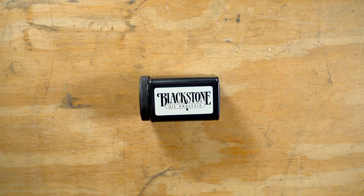So you have a sample to send. Now let's make some magic happen.